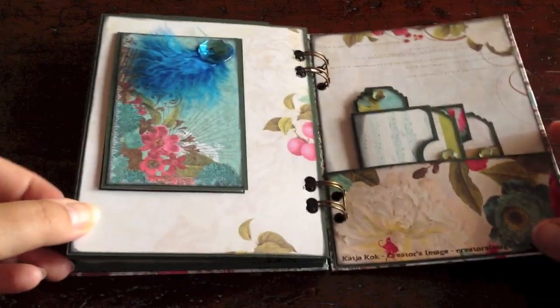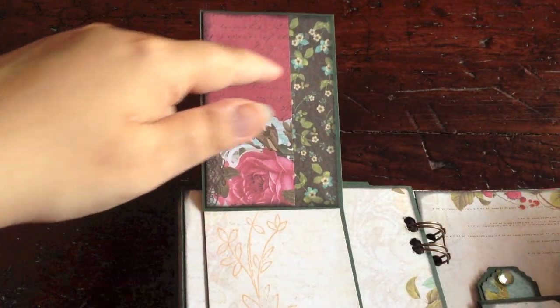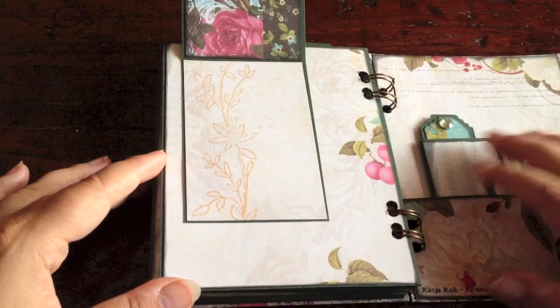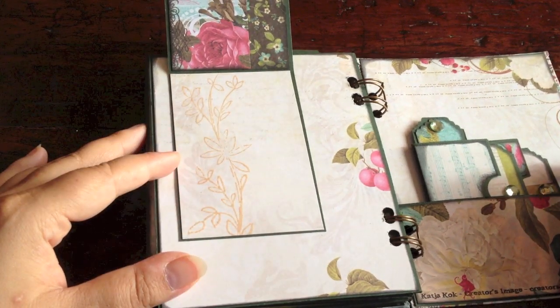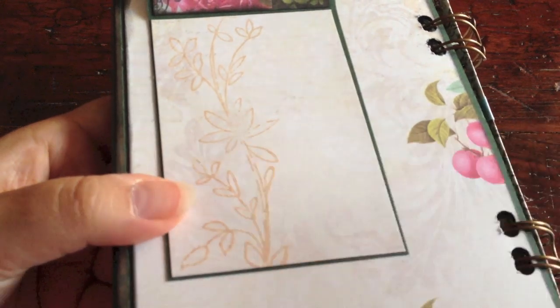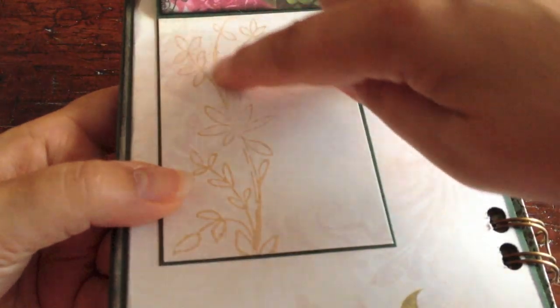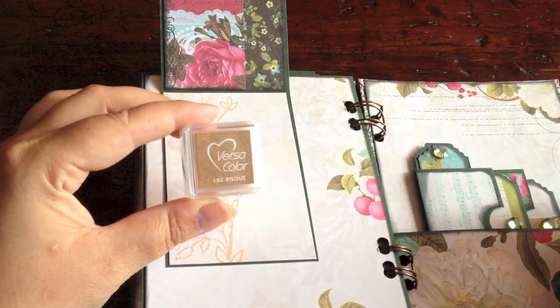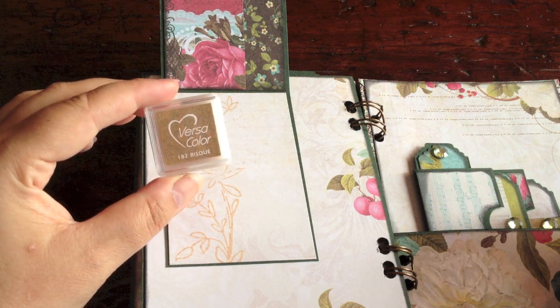Then it's the final page. I added a little photo flip here — you can flip this open. Here I did the scraps of paper thing again, creating my own pattern. I really wanted to create some space for journaling, so I chose a light-colored paper — almost white, but it has a very subtle pattern. And then I did some stamping. I don't stamp very much, but I thought let's do it here. So I stamped this entire branch with leaves and flowers.